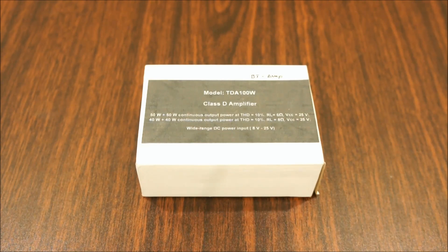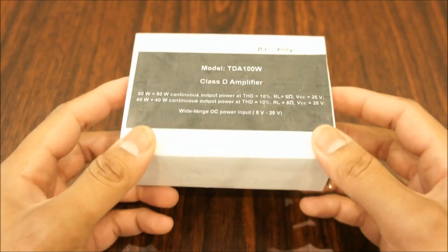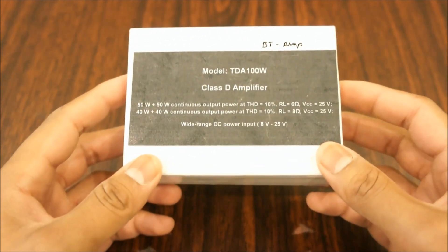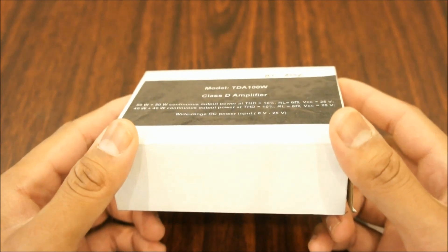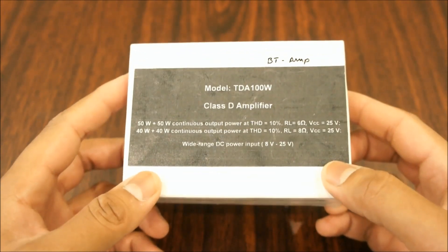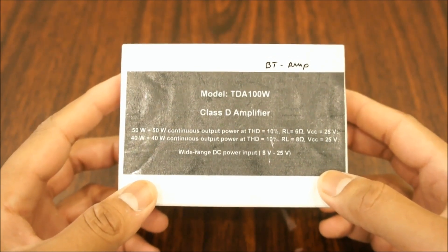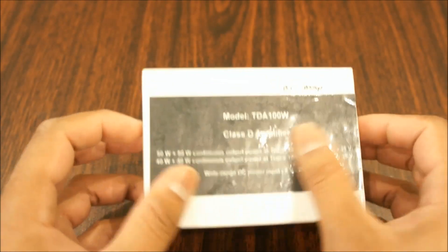So without further ado, let me show you the first DIY product which I will unbox. Here is a box which contains an amplifier with bluetooth function. It was sent to me by my tavarish from Kittai — by Kittai I mean China. He said this tiny amplifier will blow my mind. Well, I hope he is right. Before I open the box, let me take some time to read some descriptions.